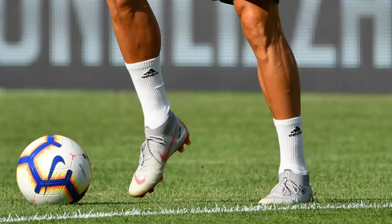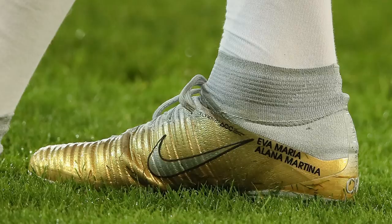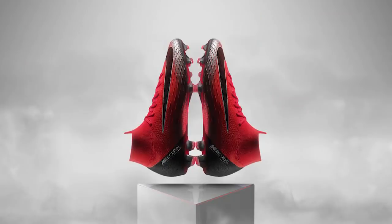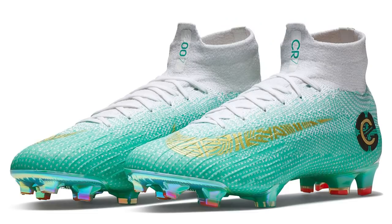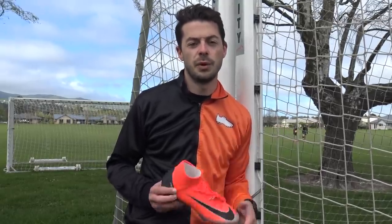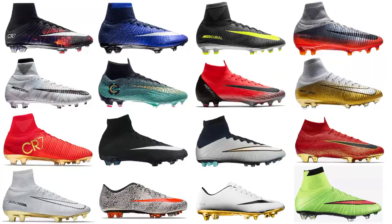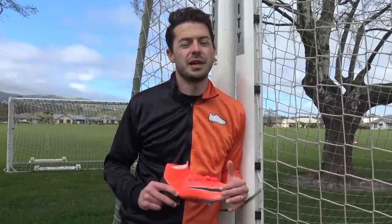This next hack is scientifically proven to enhance your play — it's all about the colour of your boots. Cristiano Ronaldo does not like the colour black; he wants a speedy, modern colourway on all his signature boots. It's scientifically proven that when you wear bright boots you actually run faster by very small percentages, but it does make a difference. Looking at his current Built on Dreams Superfly 360, it's very bold. Wear colourful football boots and you might actually run 1% quicker.